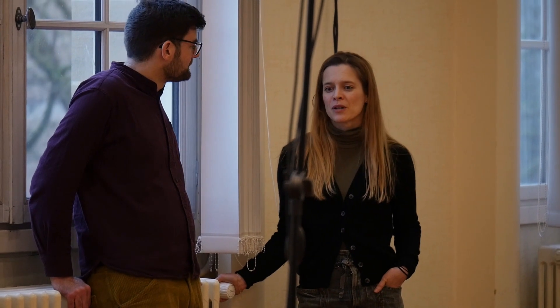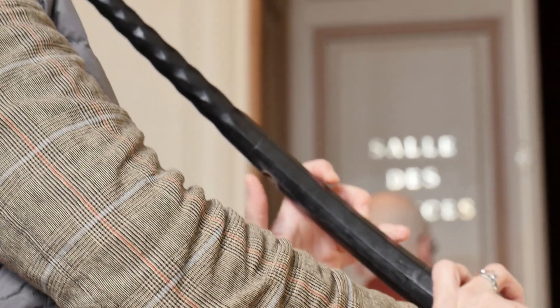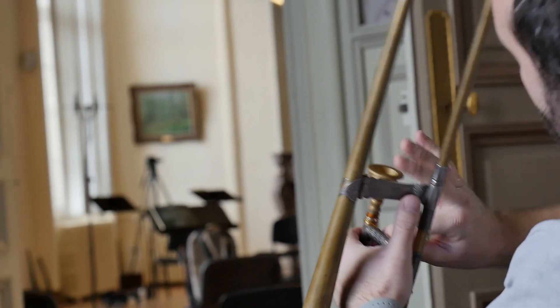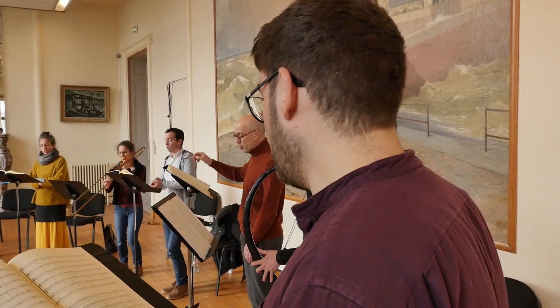On a six chanteurs, puis un septième finalement, parce qu'à la fin il y a une autre voix qui se rajoute. Et puis on va rajouter deux cornets à bouquin, trois sacqueboutes — sacqueboute alto, deux sacqueboutes ténors — et puis une basse de cornet que joue Von Nihostiou.